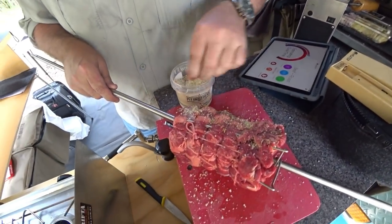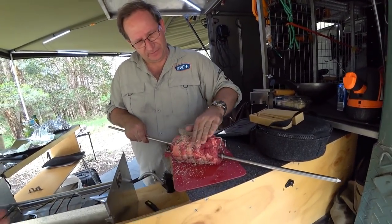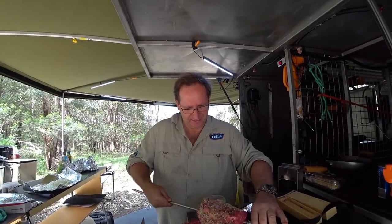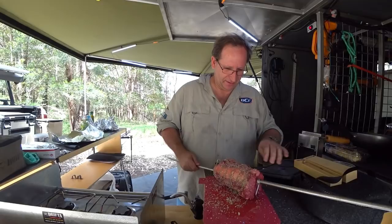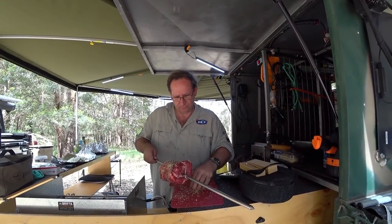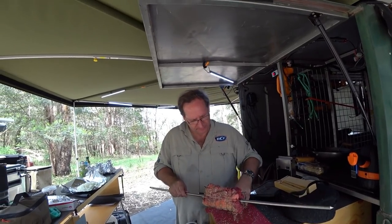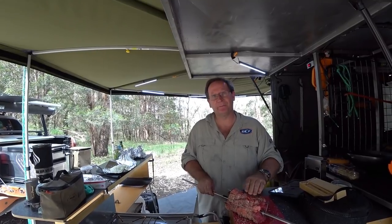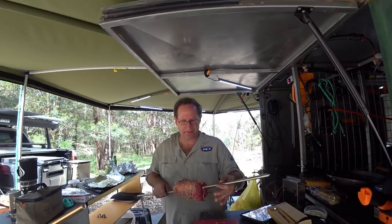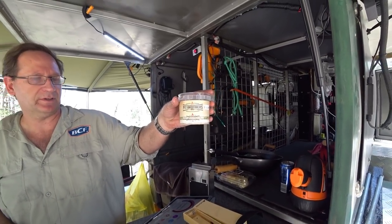The flies are getting bad out here, so we've got to try and get this on the way — nothing worse than a lot of flies. That looks good guys. This rub gives an amazing taste to your meat — I've tried it a number of times and it's been really good. We'll go put this into the fire pit. It's a rosemary, lemon and sea salt rub — that's a Pit Brothers rub. Later on we're going to be trying some of their gravy as well.